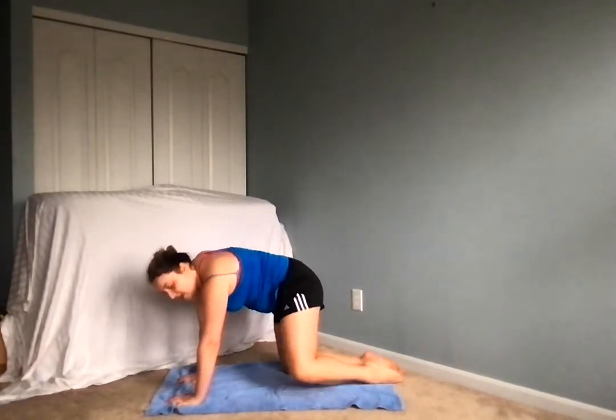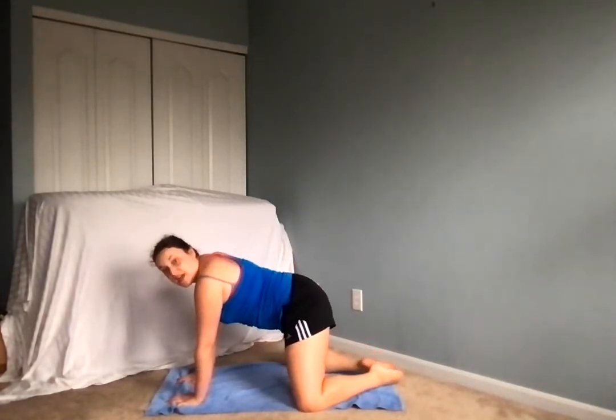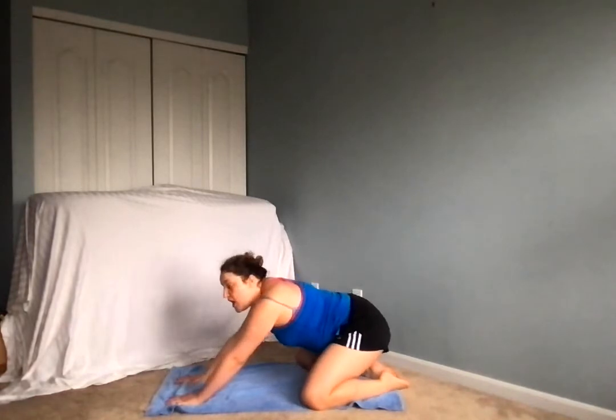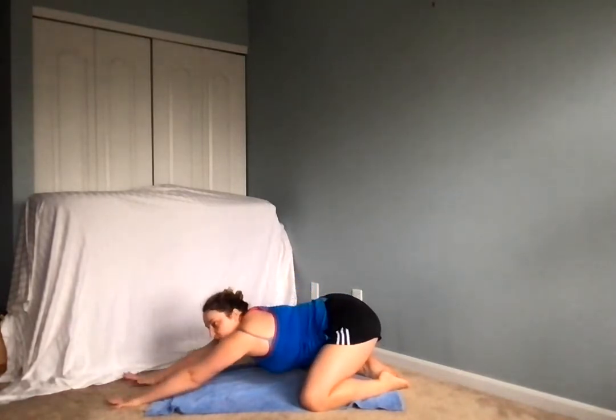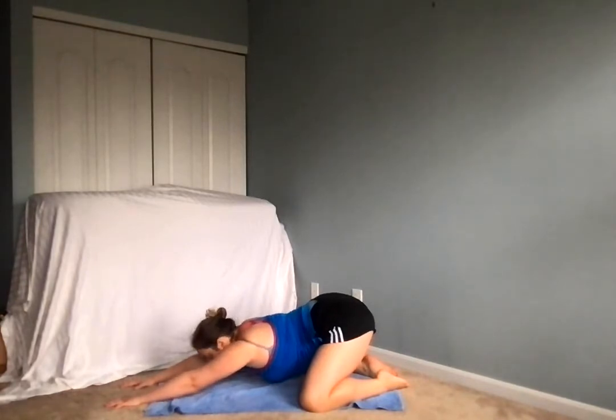This time spreading the knees out, the big toes are touching. We're going to send those hips back, reaching the arms out forward, arms are straight, lowering the forehead down to the mat into our child's pose.